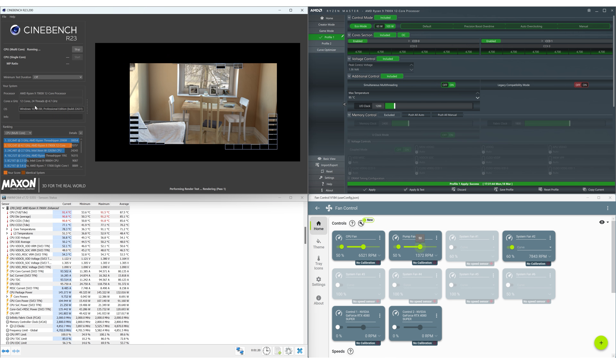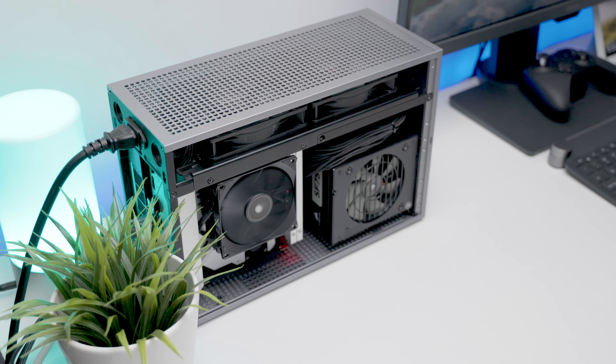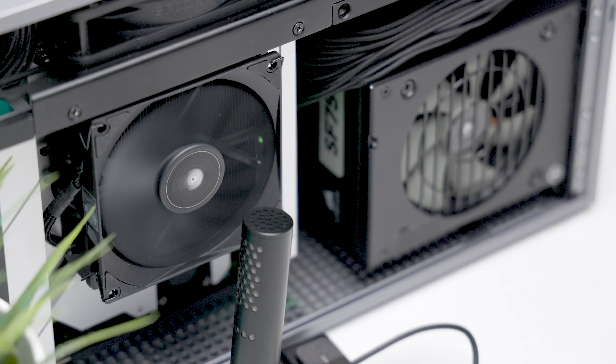I wanted to see if I could get close to stock performance with less power draw and heat. In the conclusion of the X53 review, I observed a high-pitched whining or vibration sound coming from the cooler with the side panel on. This was in part due to maxing out the available CPU clearance of 53mm and the metal clips rubbing up against the side panel.